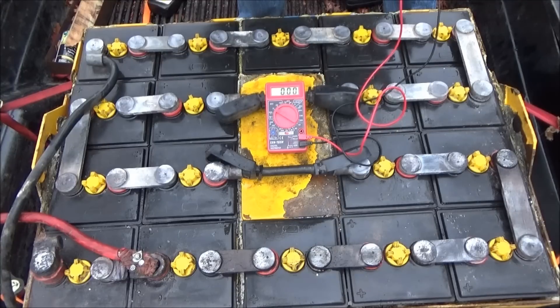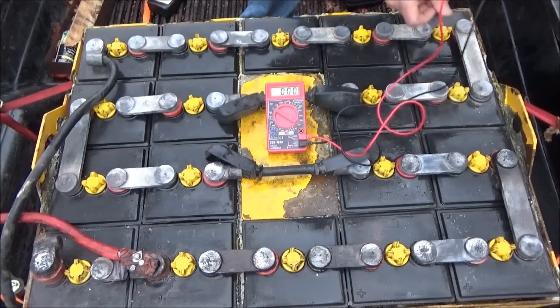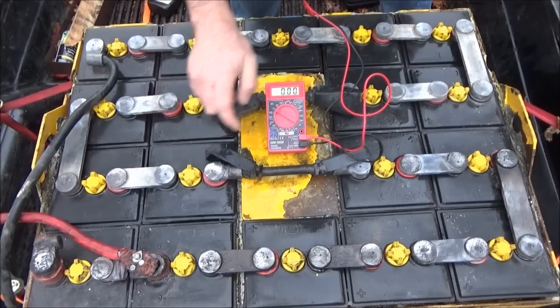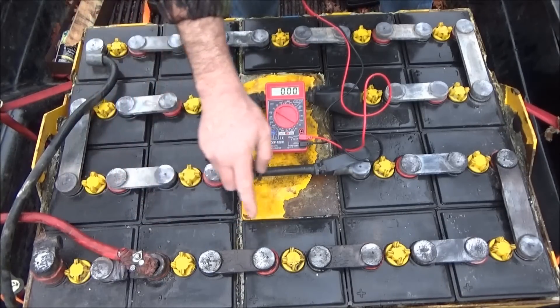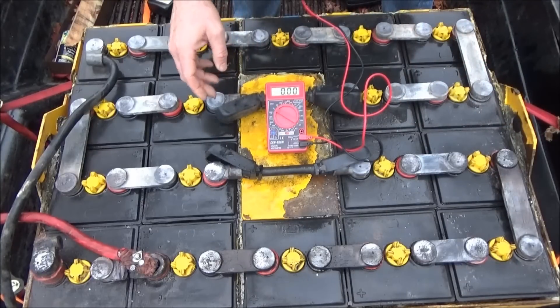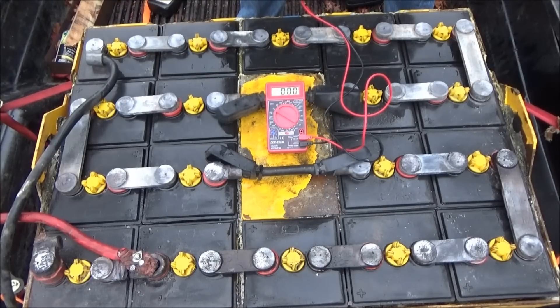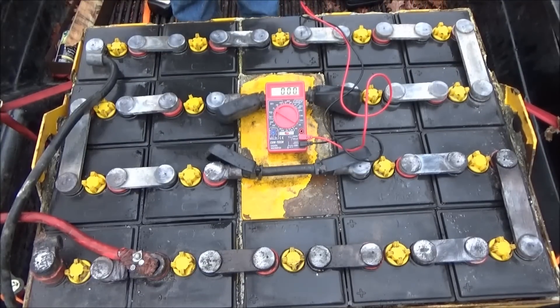I've got two dead cells - really bad. I'm going to divide these up into groups of six. Starting from the negative: one, two, three, four, five, six - then cut this connection off. The next series has the dead cells: one, two, three, four, five, six - cut that off. Then one, two, three, four, five, six - these are better looking physically. The next thing I'm going to do is get out the sawzall and very carefully cut these into 12-volt battery banks, then fire up my DC generator and try to charge up two 12-volt battery banks.